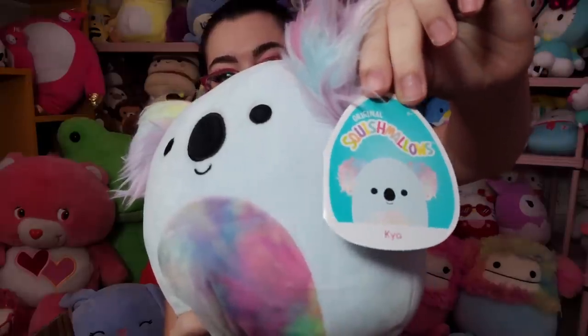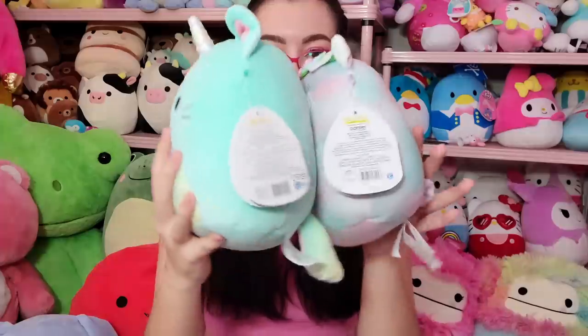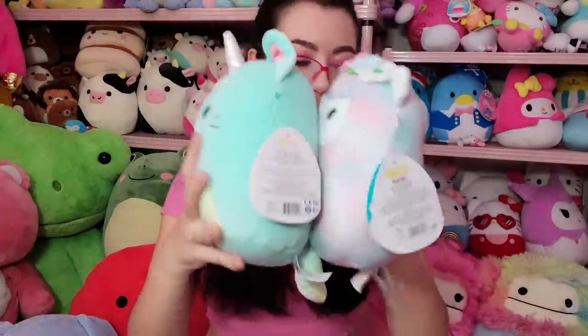The last squishmallow from the seven-inch mystery bag is this koala — I believe it's Kaya. Kaya and the horse are in the same squad. This one's not quite my taste with the multi-colored belly, and the fabric looks a little muddy. The fuzzy ears aren't really my style either, and I'm not really into koalas. But again, so plump! Wamina was actually the flattest out of all of them — look at these plumpies. That's all the squish from the seven-inch mystery box.